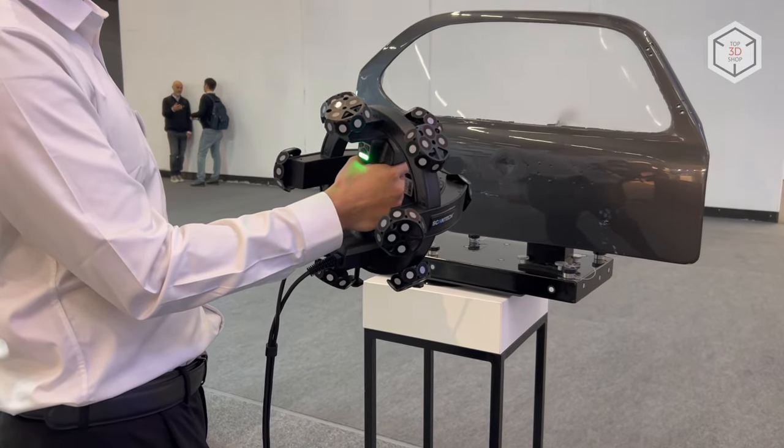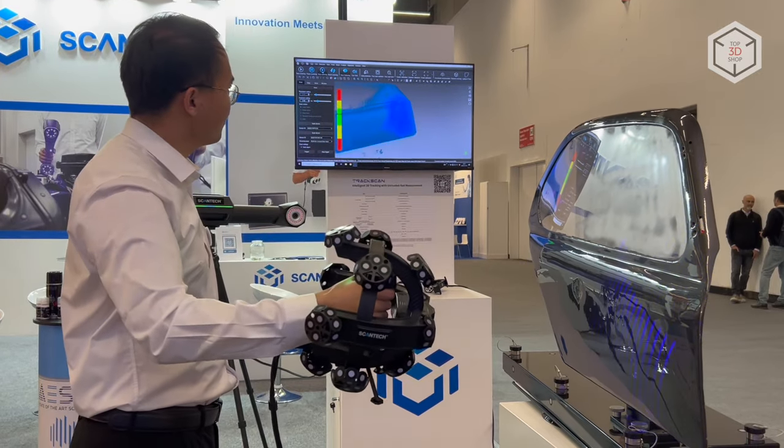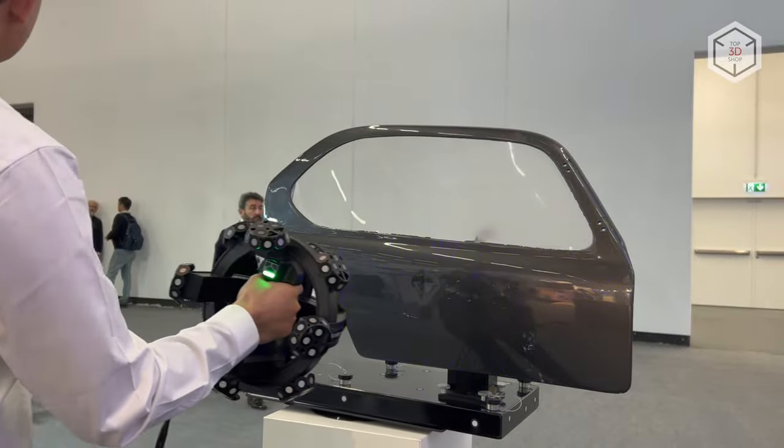The scanner features an ergonomically balanced form factor, making it easy to wield and reducing the load on the operator. With the body of the device made of strong and durable composites, the whole system is ready for use in field conditions.